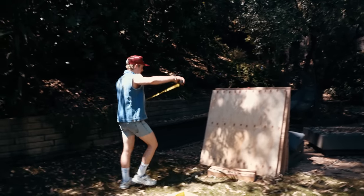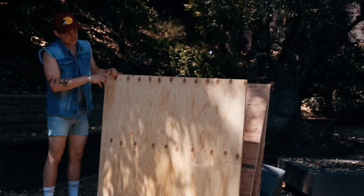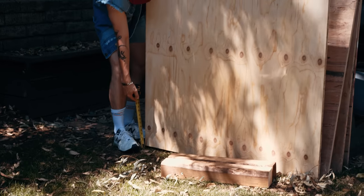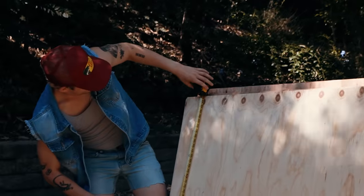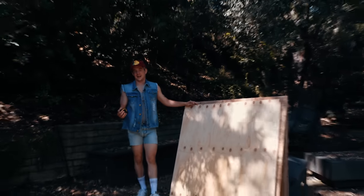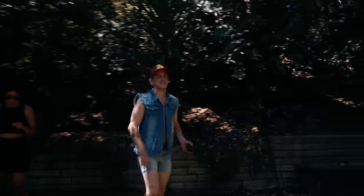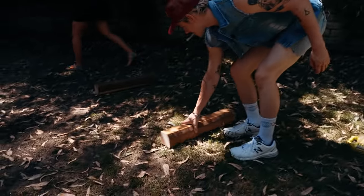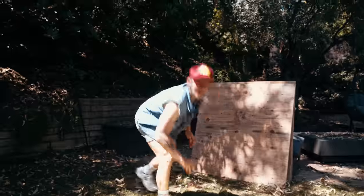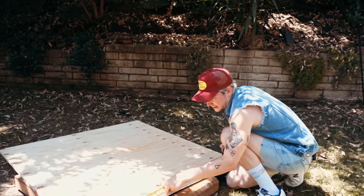First things first, we need to take some measurements. How big do we want this house to be? This is four feet by four feet-ish. We're gonna go around two foot three. That's about right. If I wanted to use a saw, can I? Well, I can. Legally, right? I don't need a permit. We're gonna be resourceful here. When my dad did stuff, he always had a pen in his mouth. Take the spruce board. You want to be measuring twice, cutting once. That's what they taught me - back in the war.